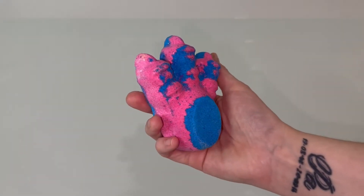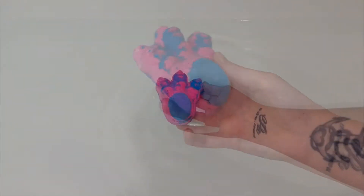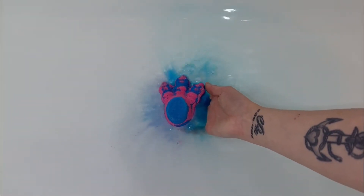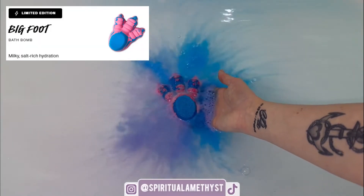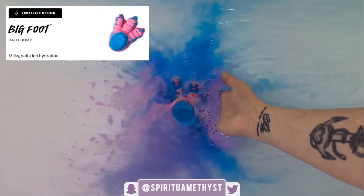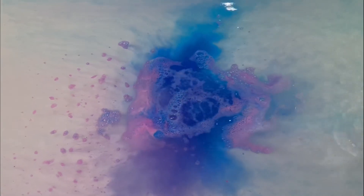Hello everybody and welcome back to my channel. Today we're going to be doing a demo and review of the Bigfoot Bath Bomb from Lush Cosmetics. On the Lush website this bath bomb's description is listed as Milky Salt Rich Hydration. It retails for $9.95 Australian and weighs in at 120 grams.